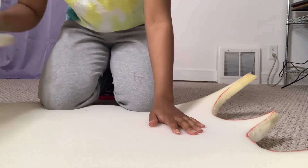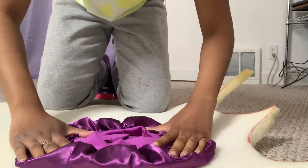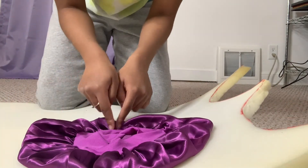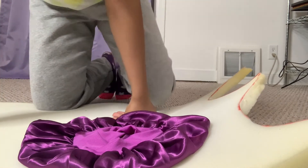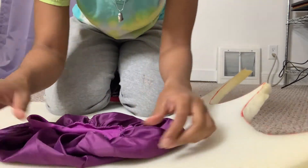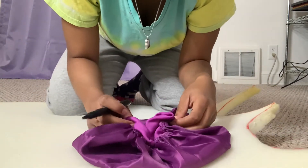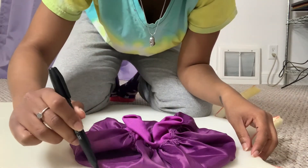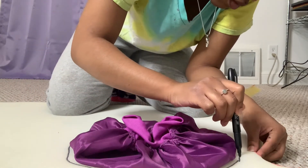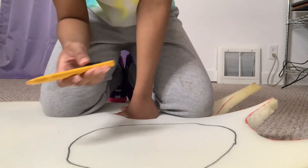First, lay your upholstery foam out on a flat surface, then take your bonnet and lay it on top of the foam so you can gauge how you want to trace around it. I recommend tracing a little bit more in so that your circle fits into the bonnet pretty well. Turn it inside out and trace a smaller circle — not one as big as the entire bonnet. I did that before and had to trim my circles because they were too big.